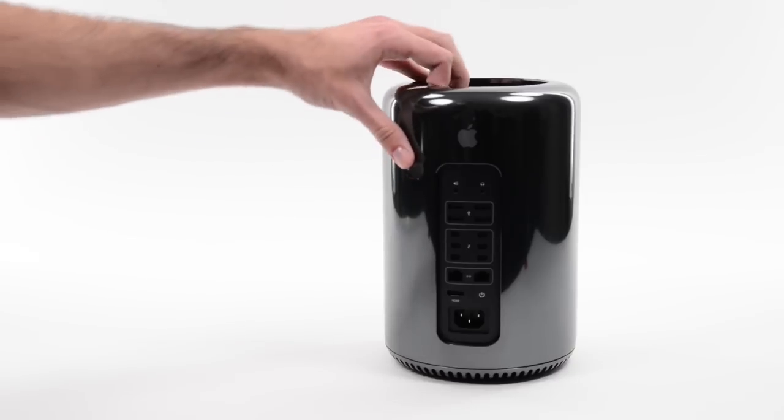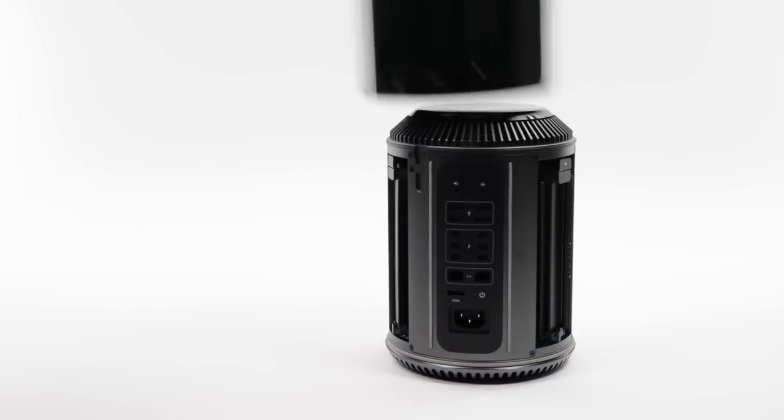We've only just begun and we're already loving the opening process. With the flick of a switch, the encasement tube is off, and now we get our first look inside.